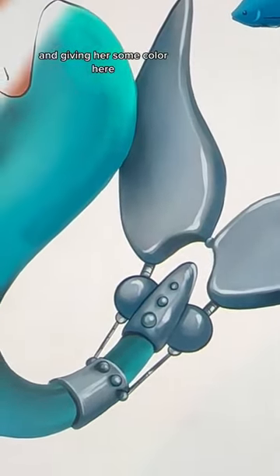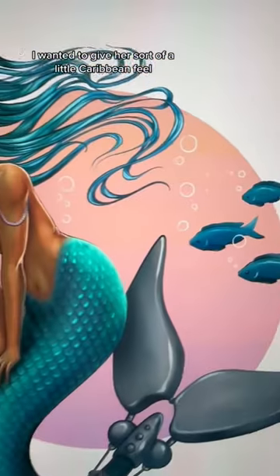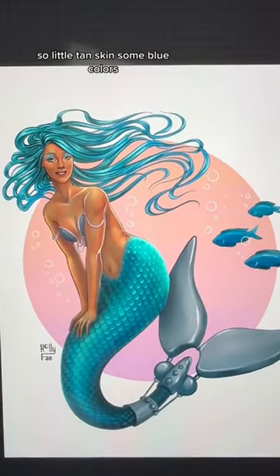Giving her some color here, I wanted to give her sort of a little Caribbean feel — so a little tan skin, some blue colors. What do you think?